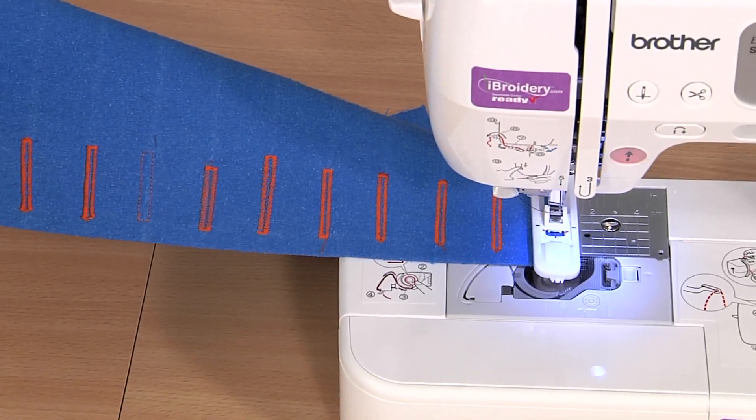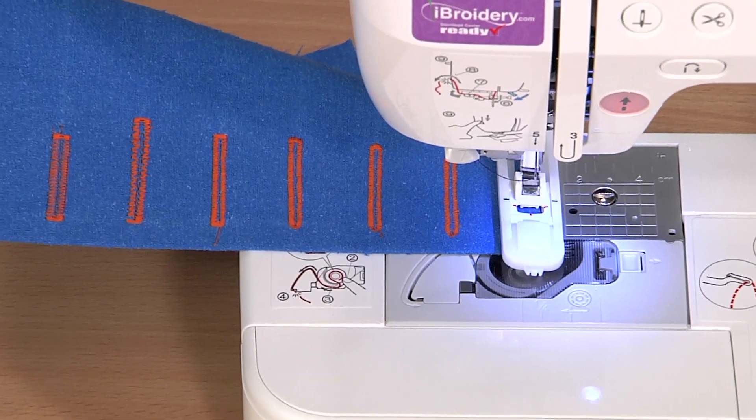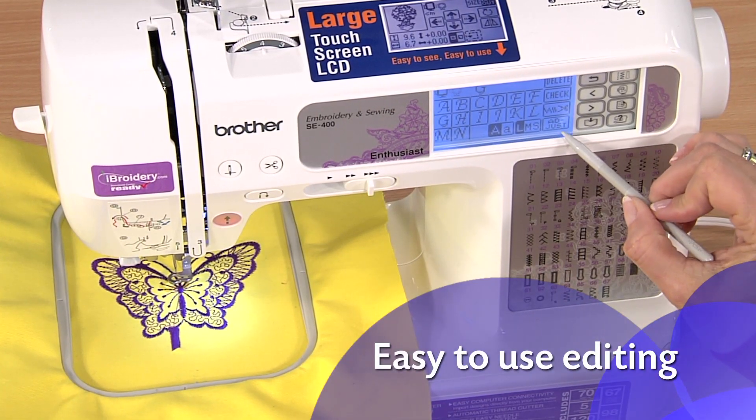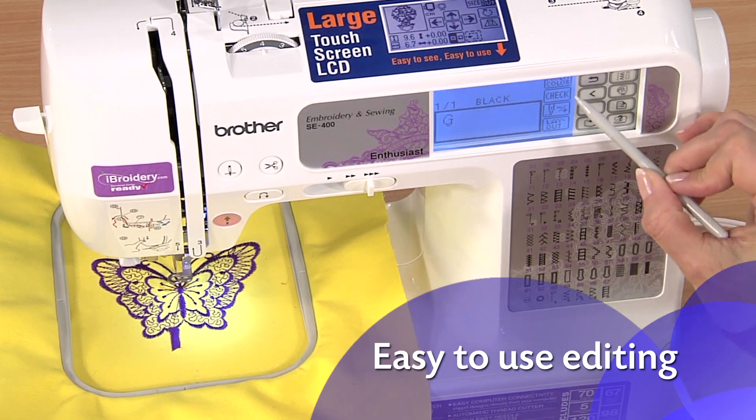The one-step buttonhole is automatically sized to fit your buttons. The SE400 includes a range of editing features you control through the easy-to-use touch screen.